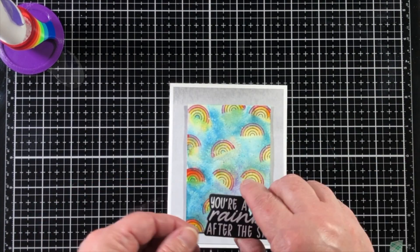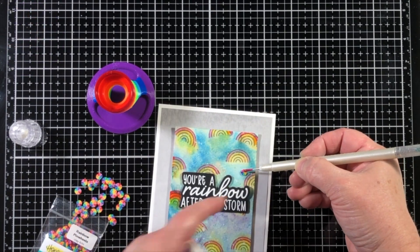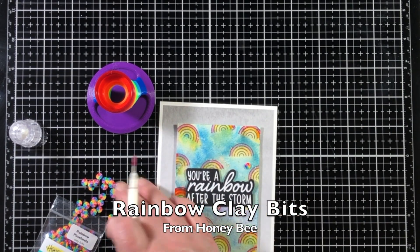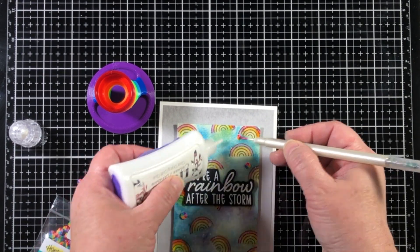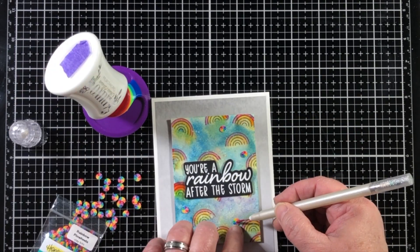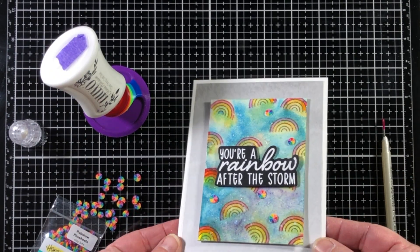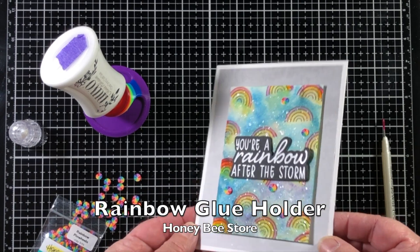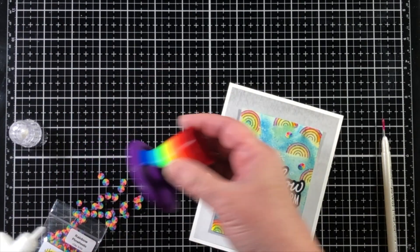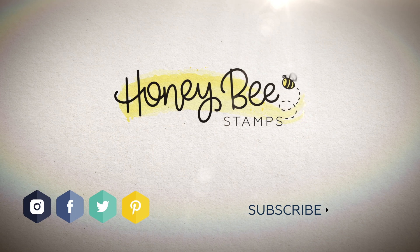I have embossed the sentiment onto a piece of black cardstock in white, which really helps it stand out. Now I'm adding these little rainbow clay bits — they're like little color palettes that are rainbow and they really stand out. I thought using them would help the rainbow theme really stand up. You can see there that my glue is in the rainbow glue holder — I've been asked to show that in the video by a viewer, and it's great for holding your glue upright. Thank you so much for joining us for another Honey Bee project.